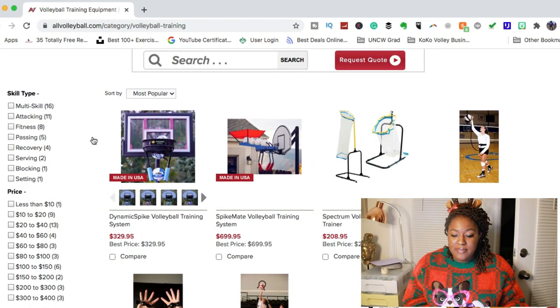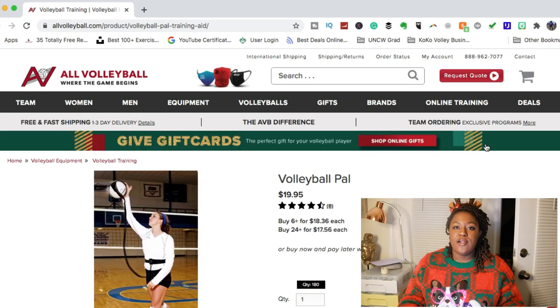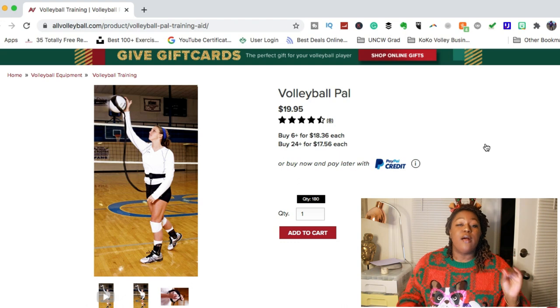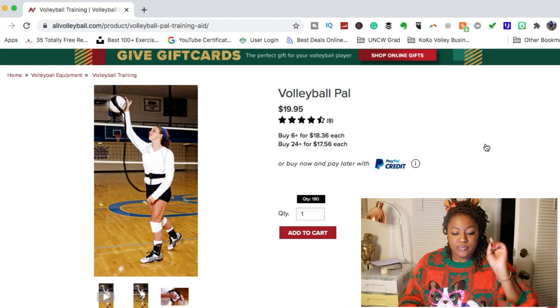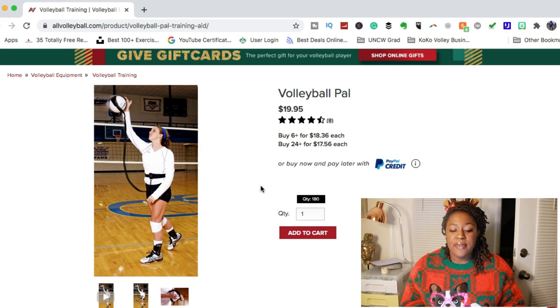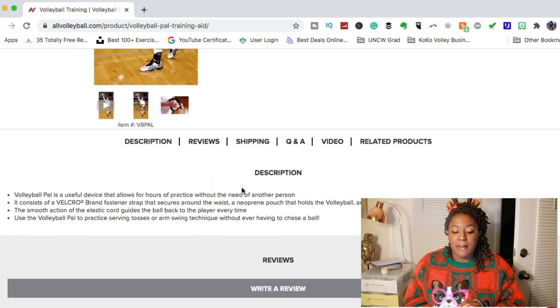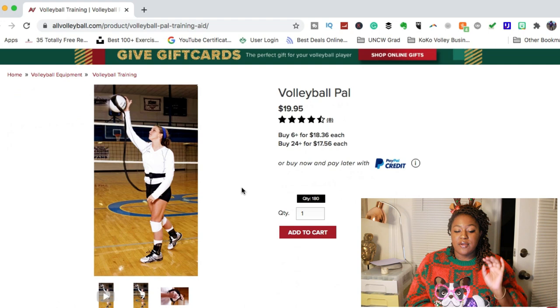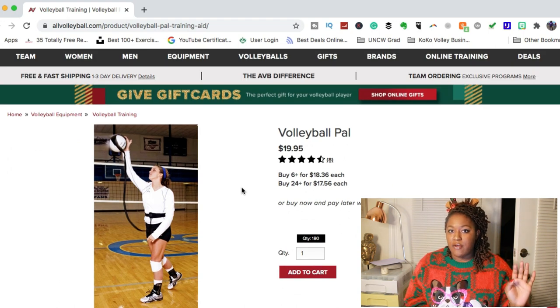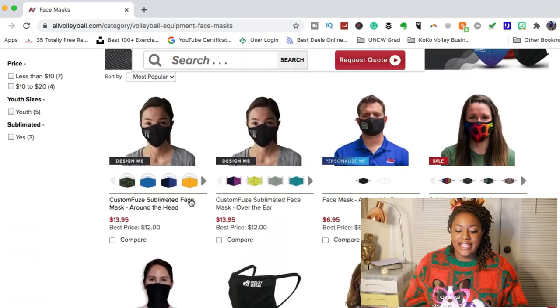One that I really like and have talked about a lot is the Volleyball Pal. The Volleyball Pal is a great investment if you are starting to learn your serve, working on your hitting approach, and practicing at home without a lot of room. It's really easy to use and set up, and it's relatively cheap at only $19.95 — that is a wonderful price. This is my top gift pick for this volleyball and Christmas season.